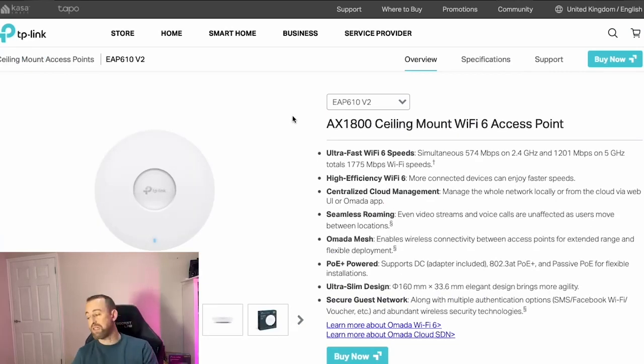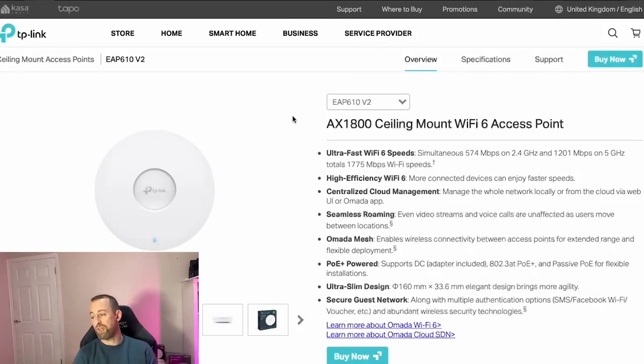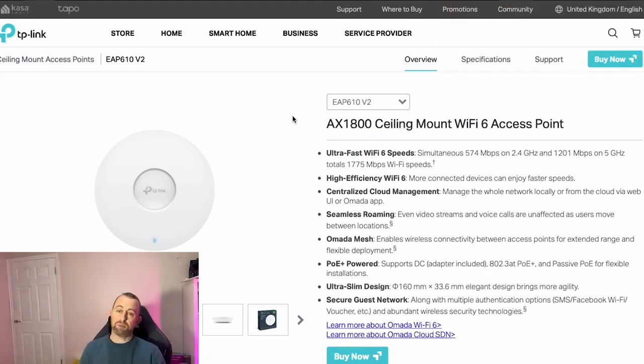The other device is the EAP610. There are a few versions — version one is very large, like the size of a dinner plate, but this one is much smaller and quite nice looking, certainly much nicer than the previous generation of Amada access points. It's WiFi 6, 2x2 MIMO, and PoE plus powered. We always get really good performance off these devices, especially when you use some of the WiFi optimization I'll show you during this video.